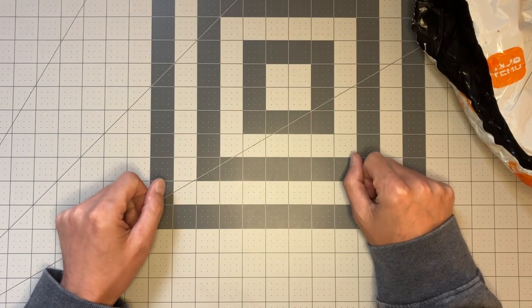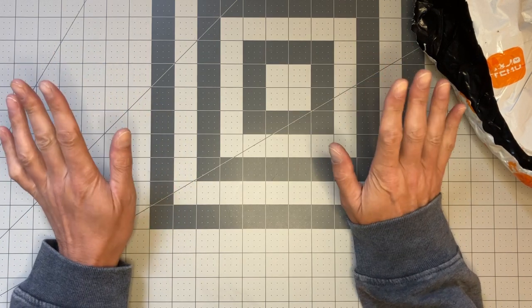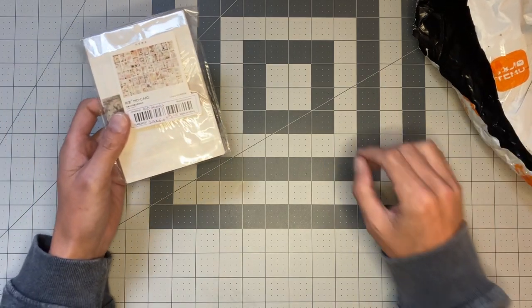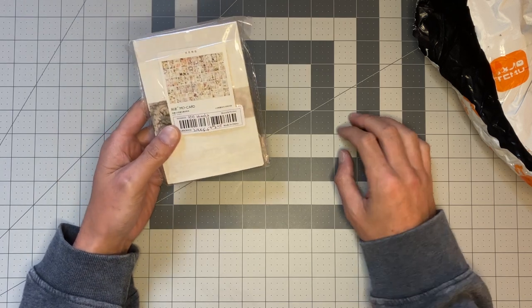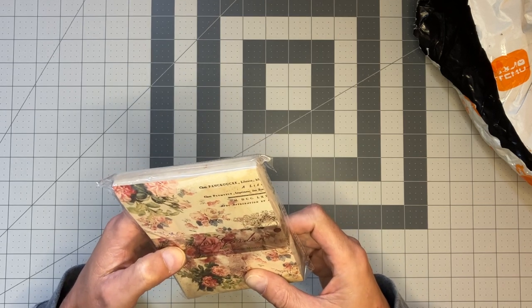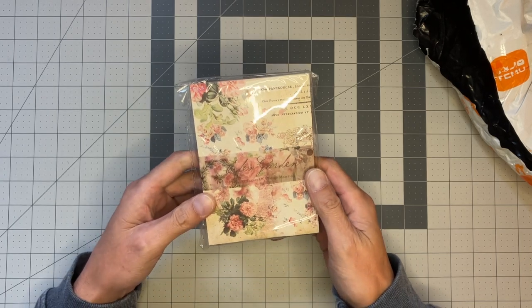Hi everybody, Steven here, welcome back to my channel. Got another Temu haul here for you. Without any further ado, let's jump into it. So the first thing is a hundred sheets of natural vintage papers — Eden Garden is what it says on the front, and this is the beautiful garden variety.